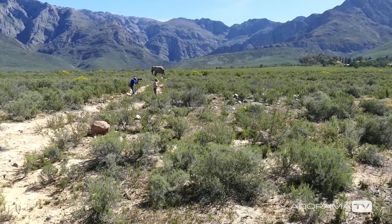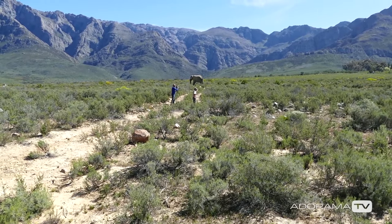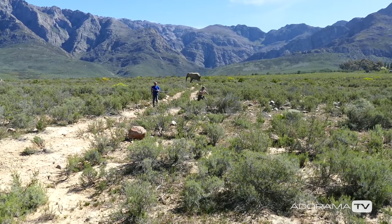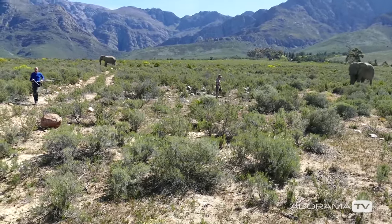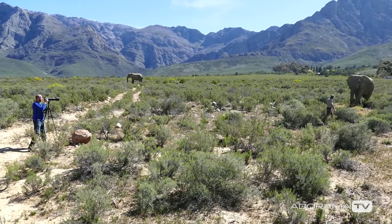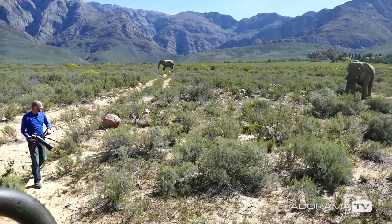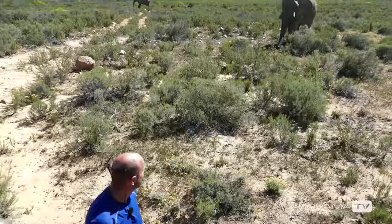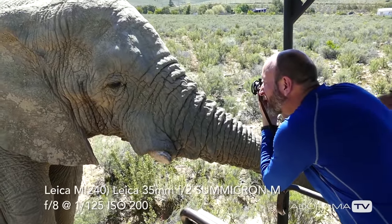I've been told to get the hell out of here. He's not liking me. So this is a 35 millimeter lens.